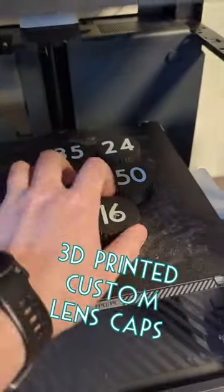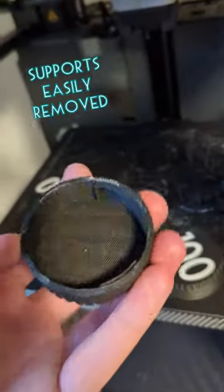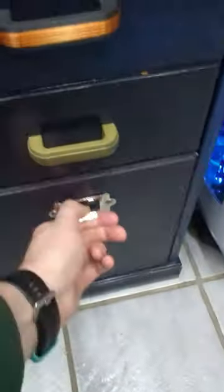Today I 3D printed custom lens caps to make my camera lenses easier to tell apart. These bamboo supports were so easy to remove, and the parts turned out great. I love how they all look next to each other in this drawer.